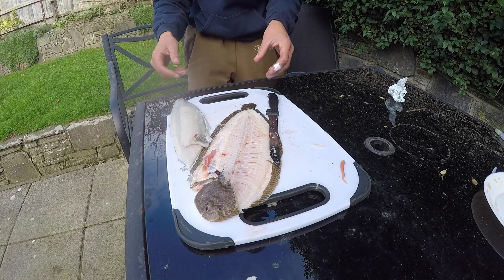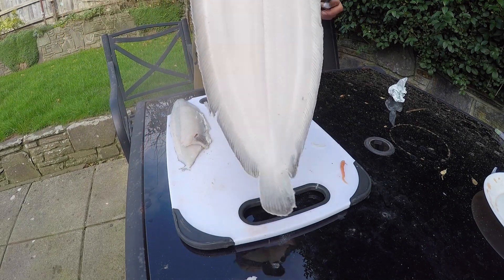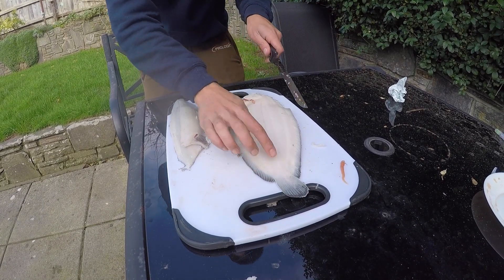So that's two fillets — surprised, didn't you, how much you can get off one flat fish. Then we turn it over, there's a whole another two fillets to go get, so we follow this line.